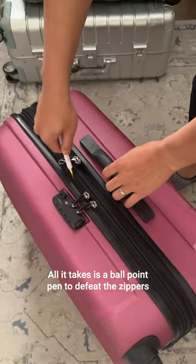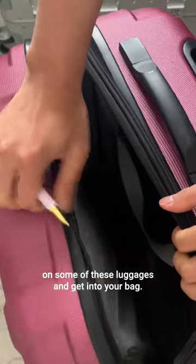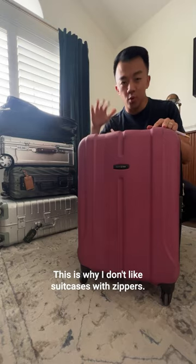All it takes is a ballpoint pen to defeat the zippers on some of these luggages and get into your bag. This has been well documented online for many years now. This is why I don't like suitcases with zippers.